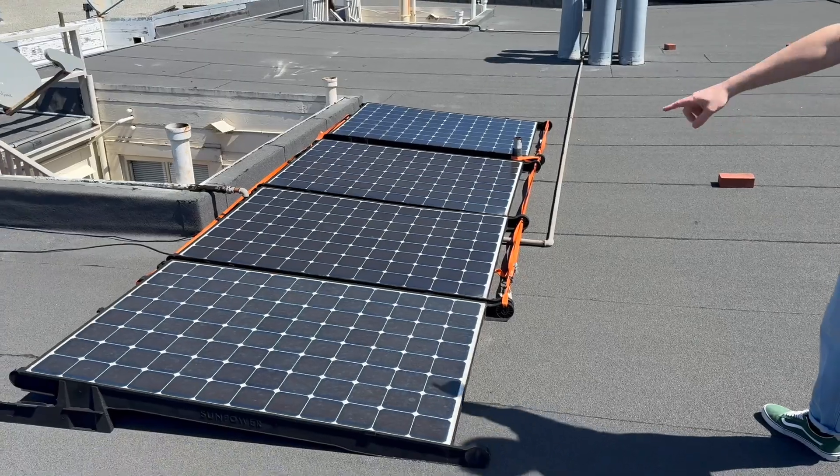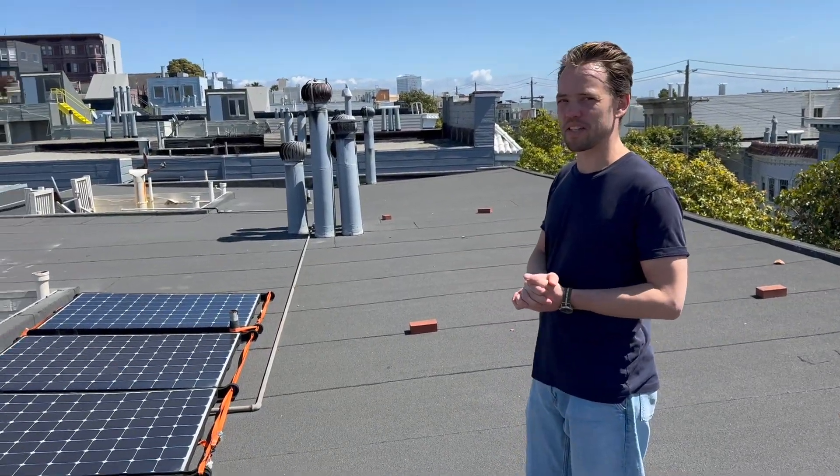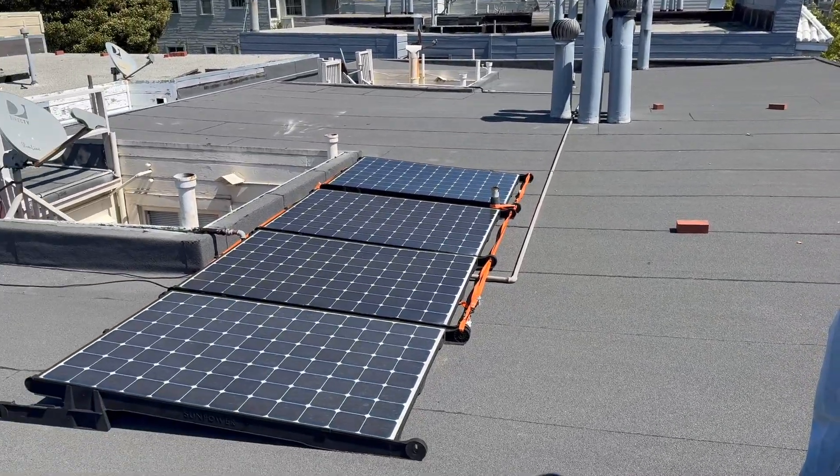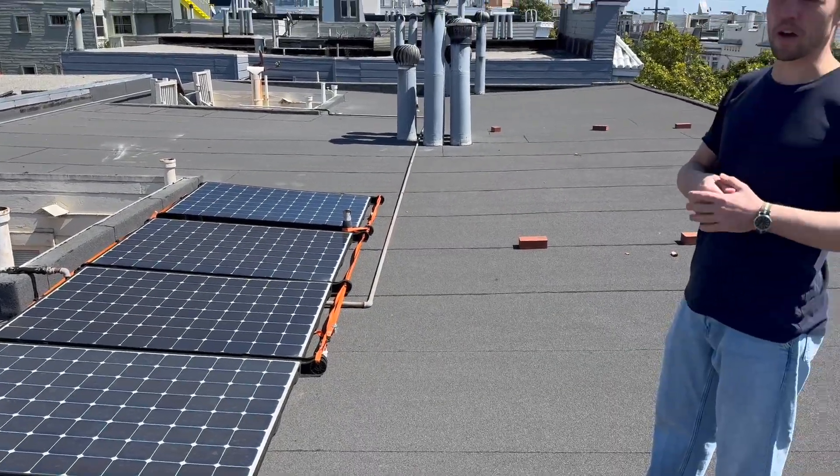Let's go check it out. These are four 300-watt or 320-watt SunPower T5s. The cool thing is, I got these second-hand. I think they were originally on a Walmart, and they upgraded their panels, so I got these for $50 each.